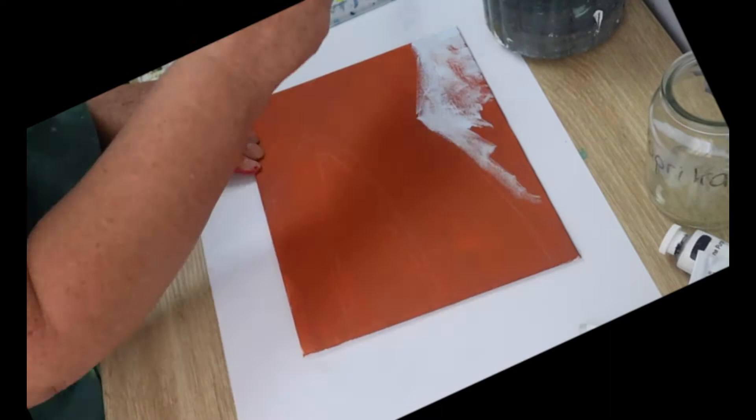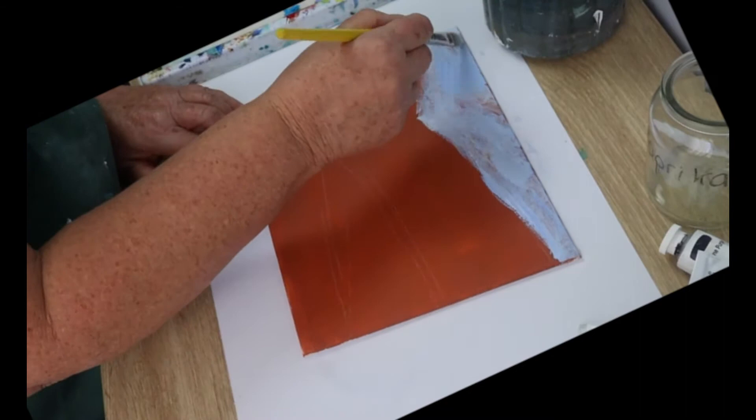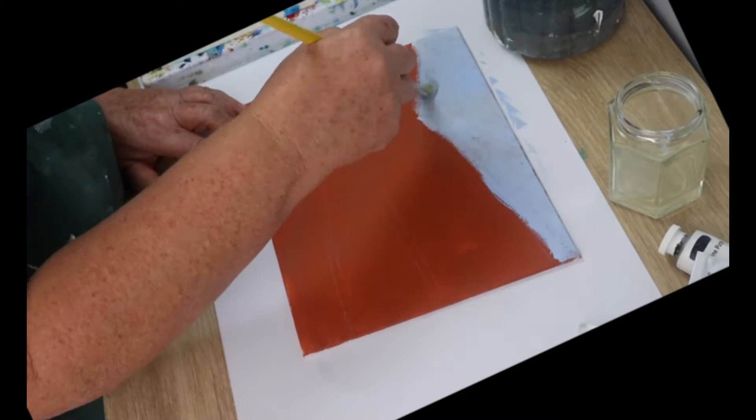The first thing we're going to paint is the sky. Mix some white and ultramarine together and paint the entire sky area. You'll find the recipes for the colors in the video description box. You can pause and replay whenever you need to.